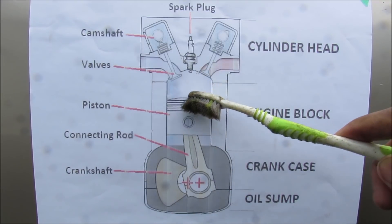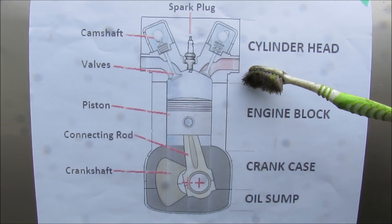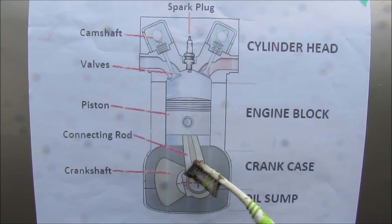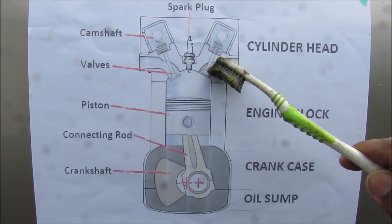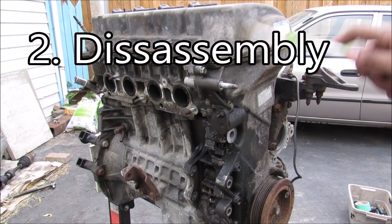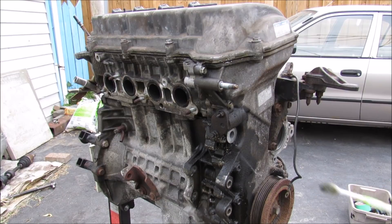When the piston moves back up, the exhaust fumes move through the valves into the cylinder head and then out the exhaust manifold. Now while the crankcase is the heart of the engine that produces rotational motion, the cylinder head is pretty much the brain of the engine that controls the valves through the valve train. In order to disassemble the engine, I'm going to start by removing the timing cover as well as the valve cover.